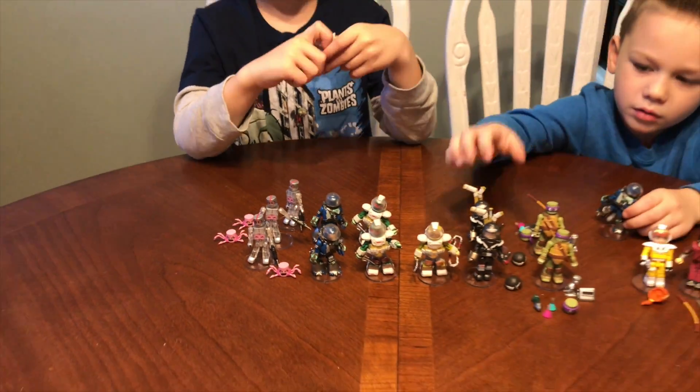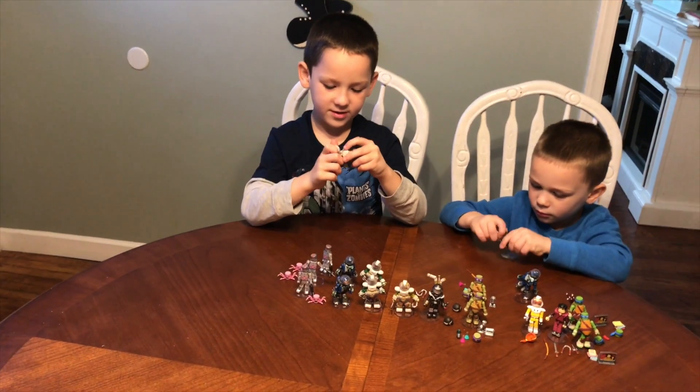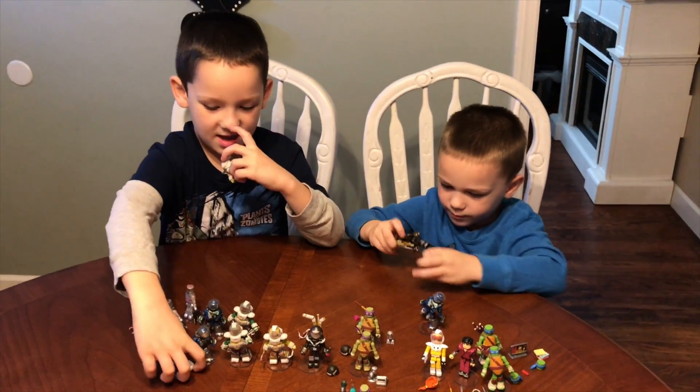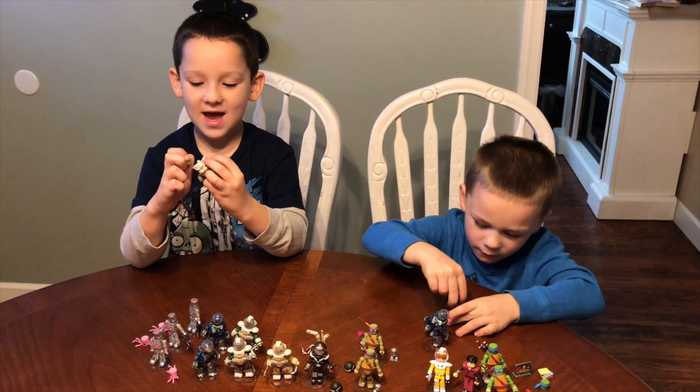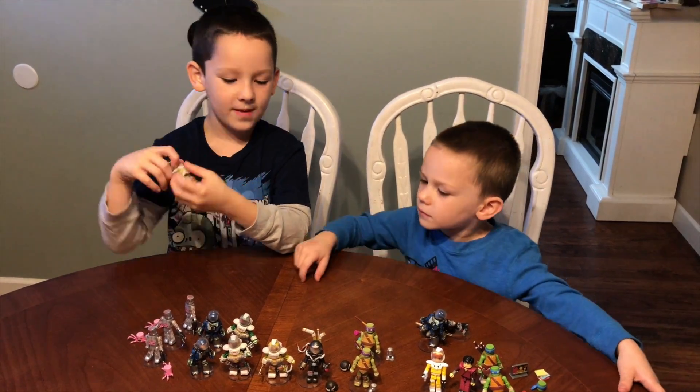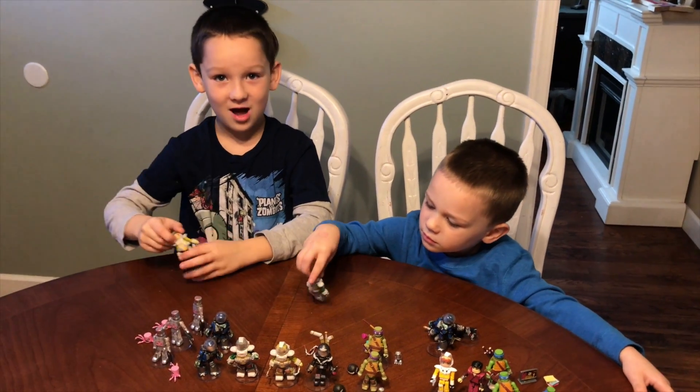And Michelangelo the Ninja Turtle is super funny. Sometimes when they have a problem in the show, Michelangelo just says, this will make you feel better — a joke. But it would not.